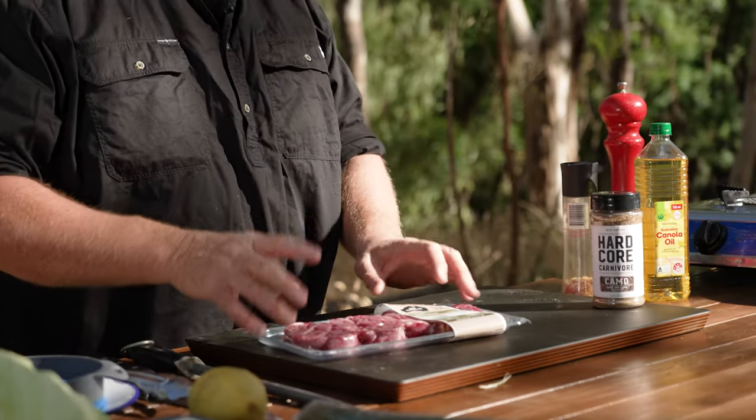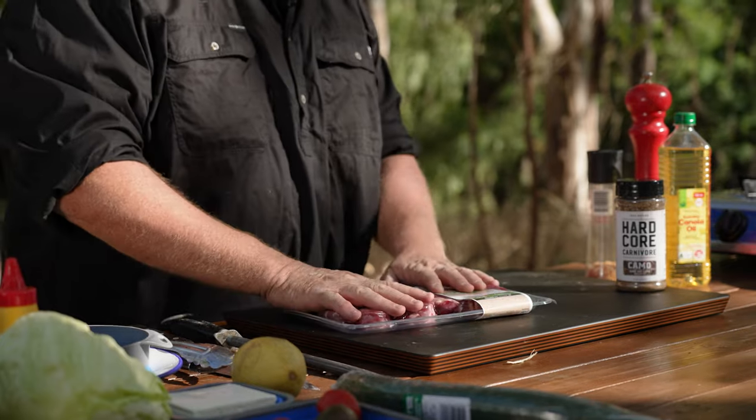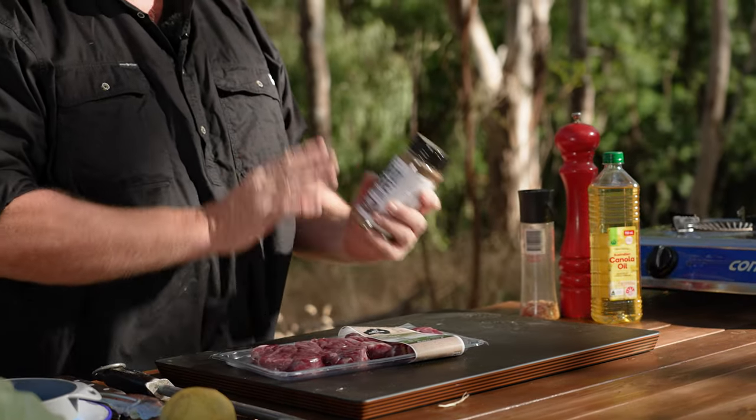First thing we're going to do is just marinate or dry rub the lamb. Today I'm using lamb steaks — you can honestly use whatever you want. The rub I'm using is for game and lamb. I'm quite sure you can use it for anything, but it is really good with lamb.